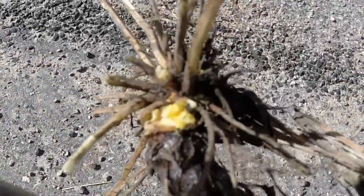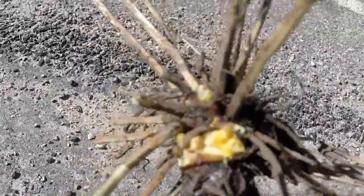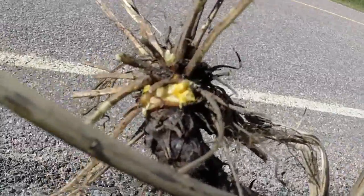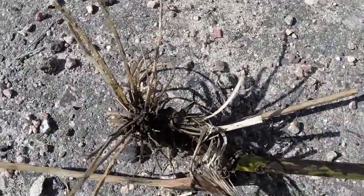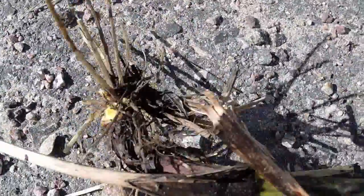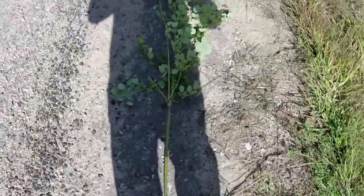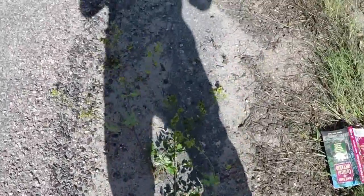That yellow pungent oil is ranunculin, which is in almost all species of the buttercup — it is a very poisonous and very effective blistering agent. The root of this plant is a very fibrous taproot, much like I've seen on the Cicuta species, water hemlock. Tall meadow rue — a very nice plant to look at, but leave it at that.